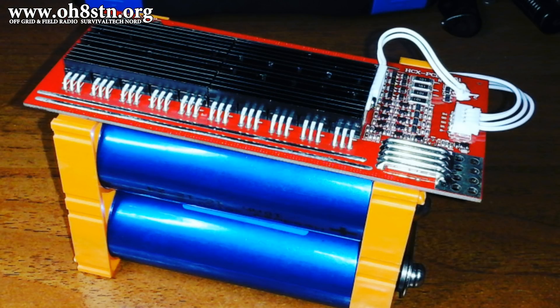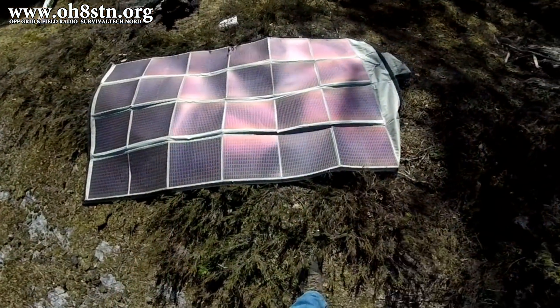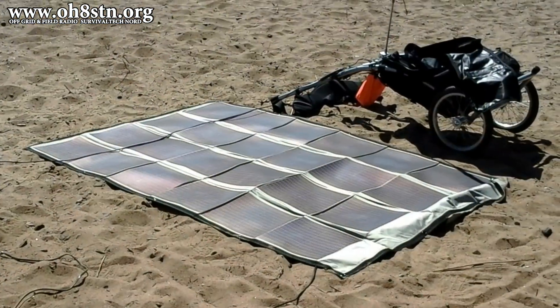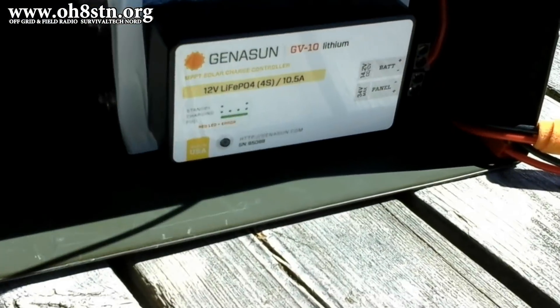Hello guys, this is Julian, OH8STN from the YouTube channel Survival Tech Nord. I think it would be safe to say we've been able to demonstrate off-grid portable power for communications quite effectively on the channel.